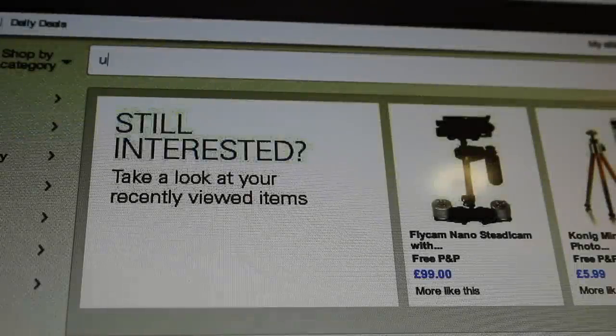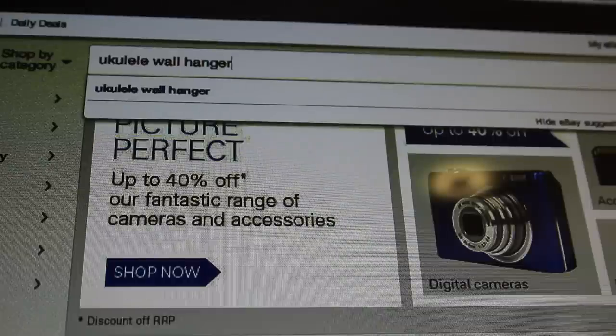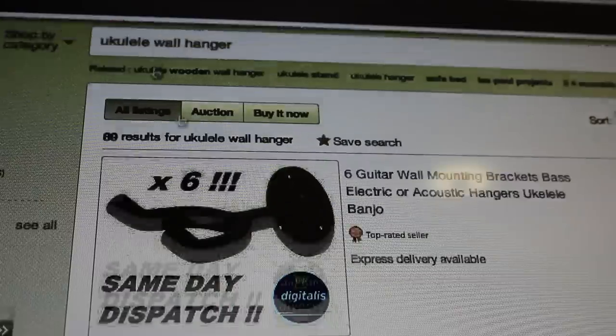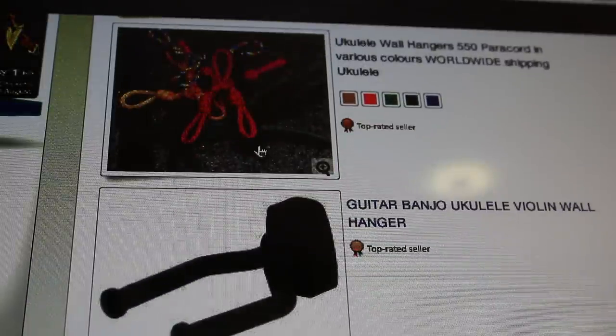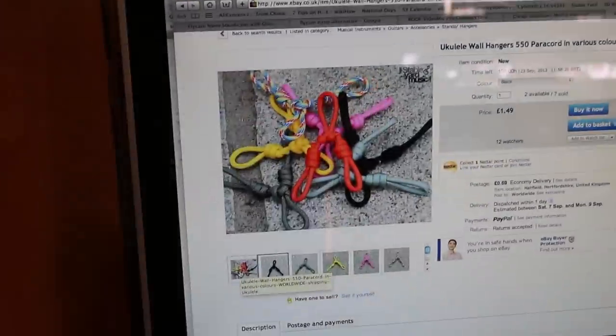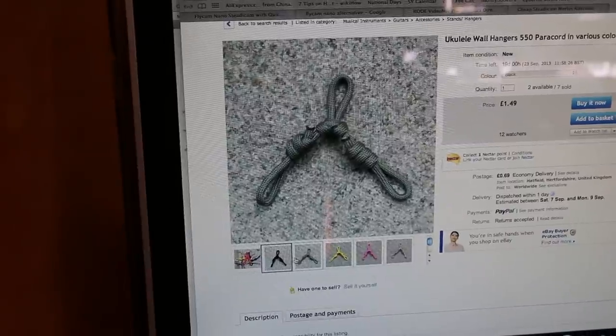We sell these hangers in a variety of colours, including rainbow — our most popular colour — on our eBay and Etsy pages, links below. They're £1.49 each and available worldwide. Postage in the UK is just 69p.